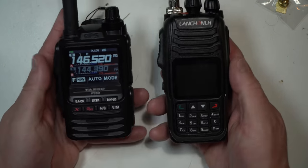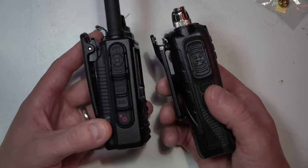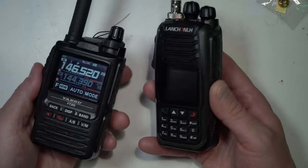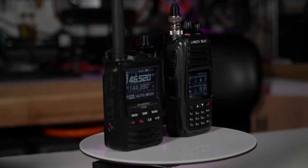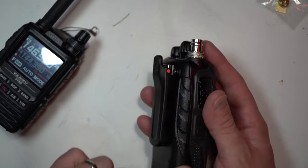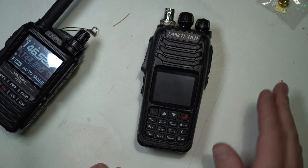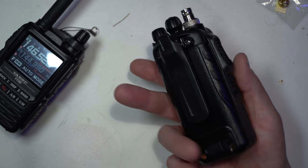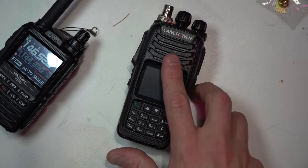Getting back to the look and feel of this radio — here's the FT3DR next to it. The quality differences are visible. I do like that a lot of these buttons and controls are somewhat sealed off from the weather. In fact, the interior body and the battery casing itself is also fairly water resistant. I would put this a well step above any Baofeng. But also, how many more Baofengs can you buy with just one of these?